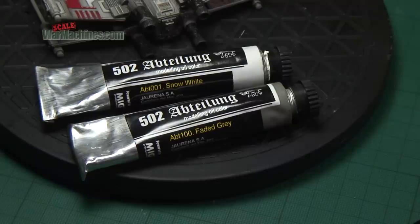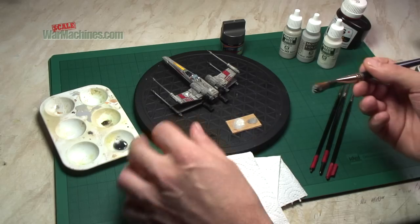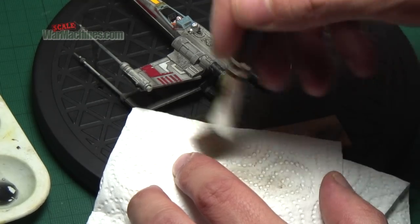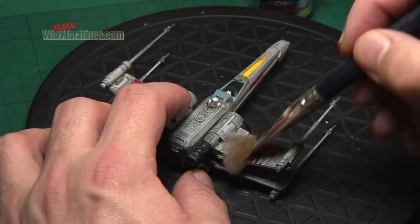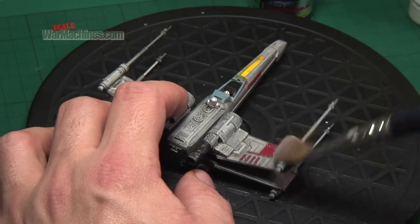This technique was popular in the past and has gone a bit out of fashion with modellers, but it's still a great way to easily add wear and tear to your models, and should be a part of your arsenal of finishing techniques. Now all you need to do is get dry brushing.